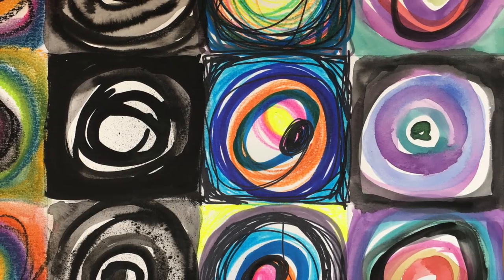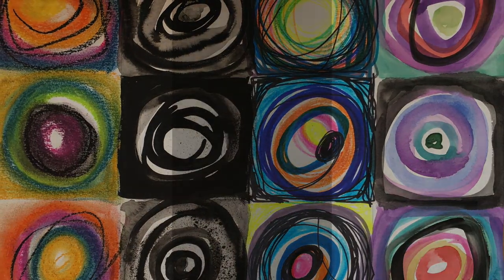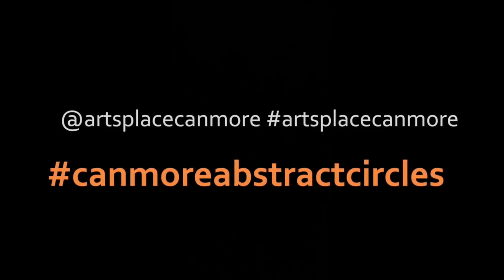Wait a minute — it just occurred to me. We could see all our circles together in one online gallery. If you want to join, when you post your image, just add the hashtag CanmoreAbstractCircles. So see what kind of crazy circles you can create and I'll look forward to seeing them there.